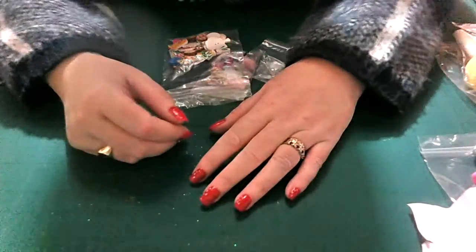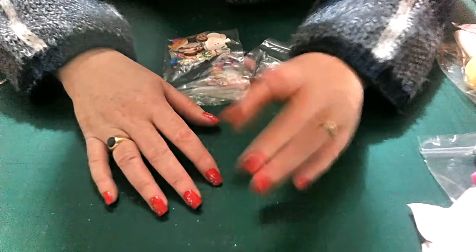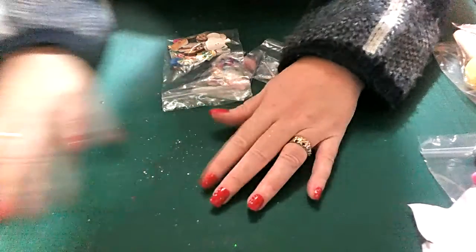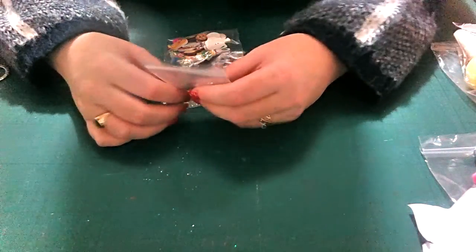Hello my crafty YouTubers and welcome back! I've been gone all of what, two seconds? I just had to stop and restart because I was already on 30 minutes, so I thought it'd be right to make another video.